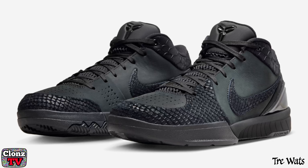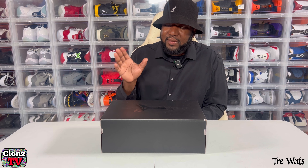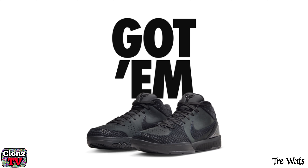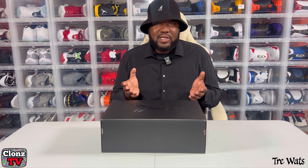Let's unbox the Nike Kobe 4 Protro Gift of Mamba. First of all, I want to say thank you, Sneakers App, because I can't believe your boy hit on the Gift of Mamba. I cannot believe it. And these are my first Kobes ever.